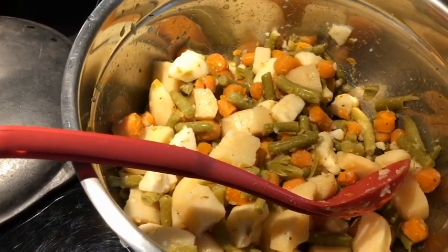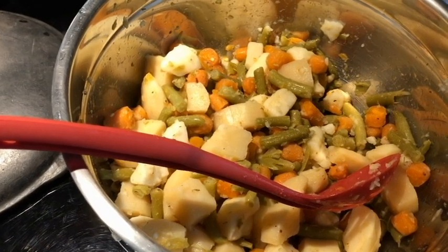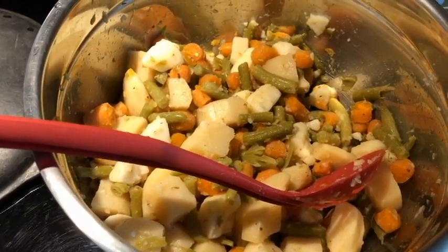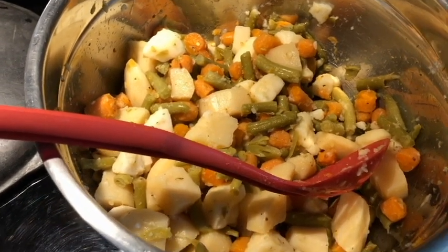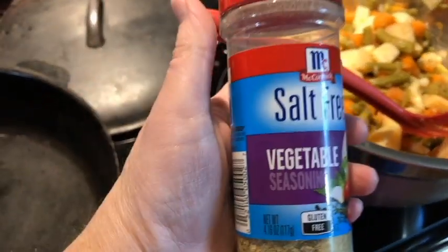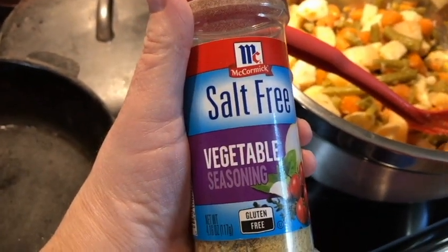The potatoes and the carrots are jarred. There are two 32-ounce potatoes and one 32-ounce carrots, and two cans of green beans with salt-free vegetable seasoning.